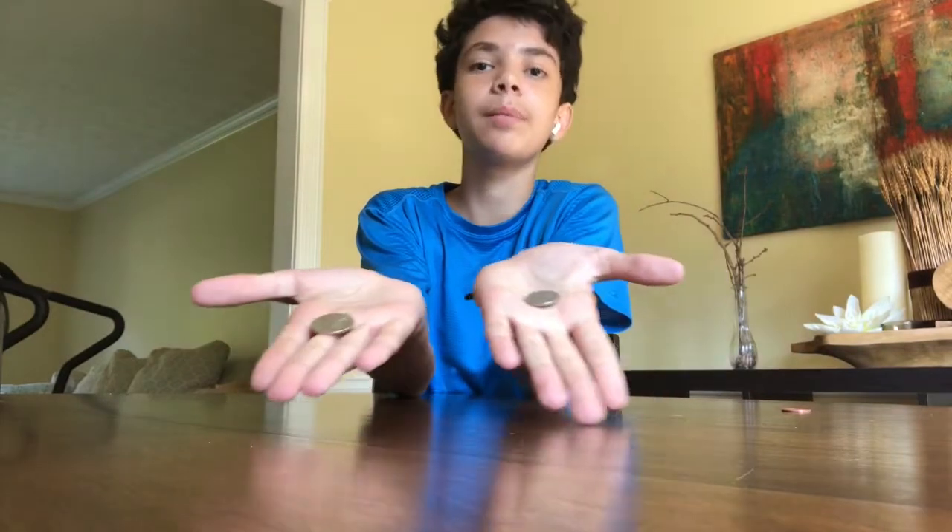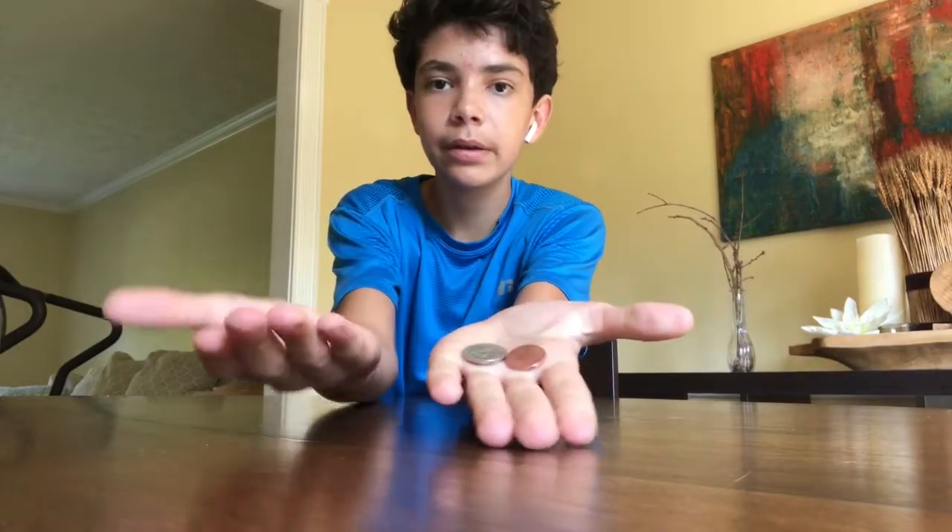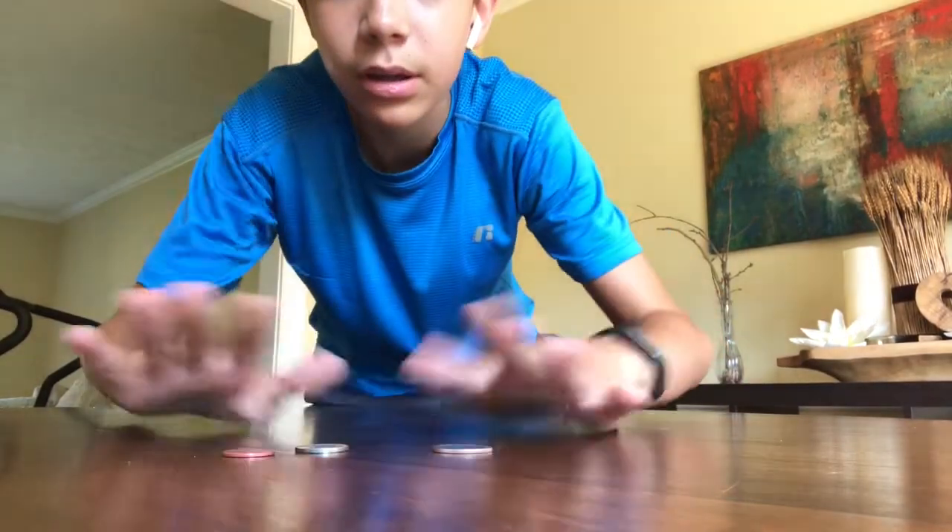Hello there! Today I'll be showing you a trick that involves any amount of coins — two, three, one, four. So what you do is, let's say for this example I'm gonna put one in each hand. You flip your hands over, and they should both be on this side. I'll show you again with three coins: you see three coins there, then all three end up under that one hand.